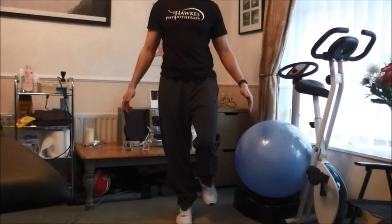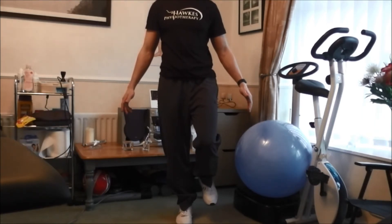If you can do it for the whole minute without needing to touch down, then you need to progress to a more difficult level. The next level is to perform it while looking up, down, and side to side.